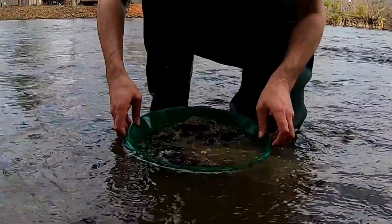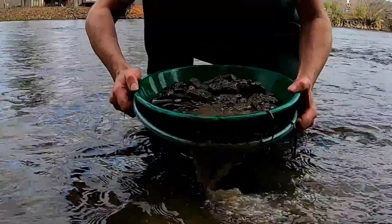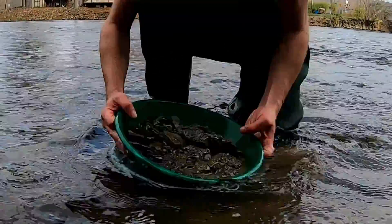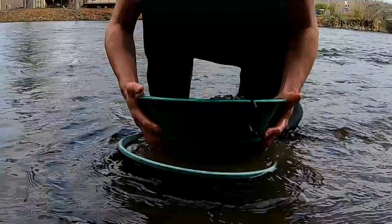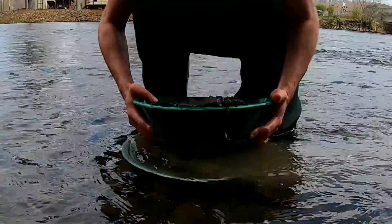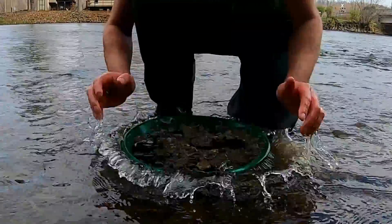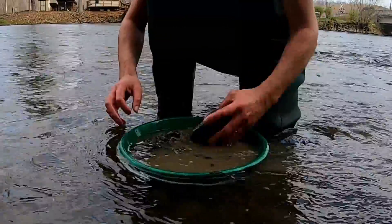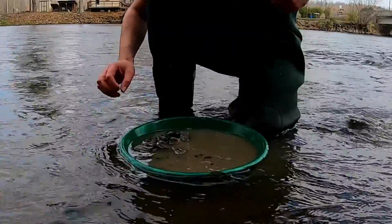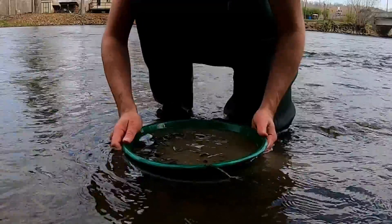Let's do a quick demo on how to pan for gold. First thing you want to get is a nice big pan. You usually want to use a classifier — I'm using a Garrett classifier over my ProLine 14-inch professional pan, which is my go-to pan. A big classifier full of material, usually about two shovelfuls, and you're going to classify the material down.